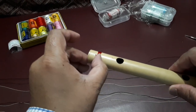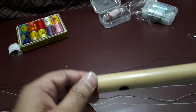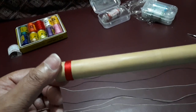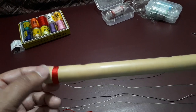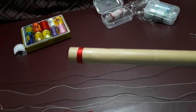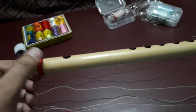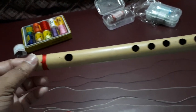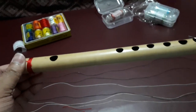Now you see it is very easy. I am just cutting the remaining thread. You can place it a little inside and your flute is ready with new winding. This is looking great. I will place more strings or threads on it and I will use it for new songs. I must place thread over here and here.